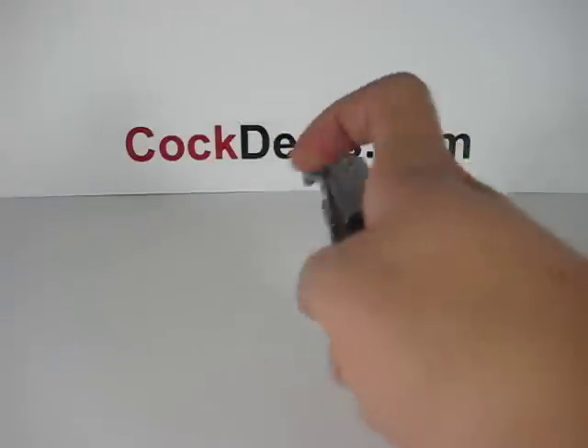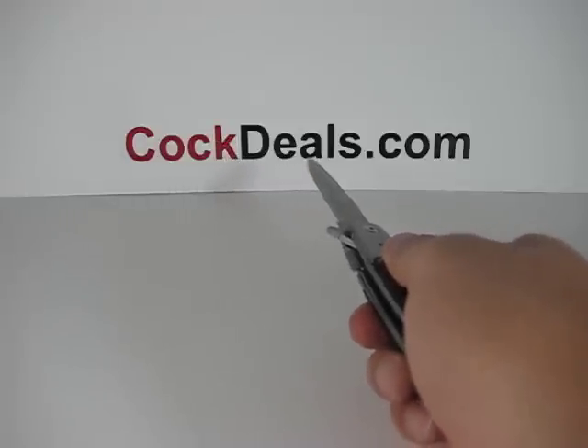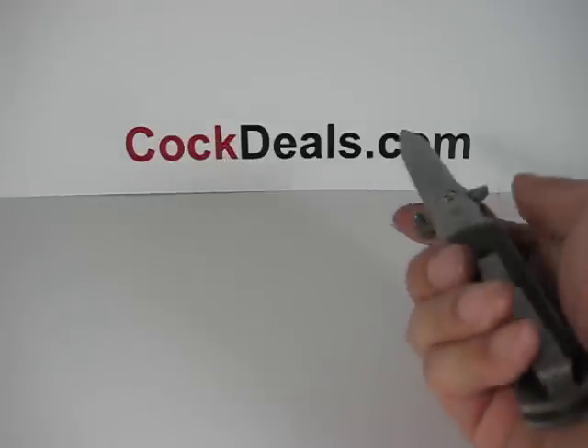We appreciate you viewing this video. If you have any questions, feel free to contact us at cocktailscom. Have yourself a great day.